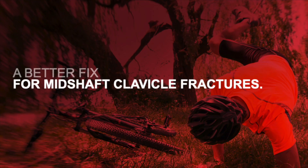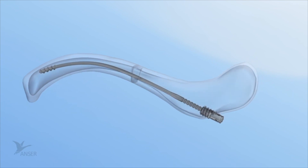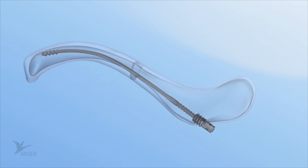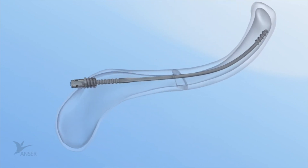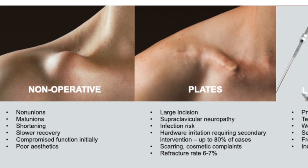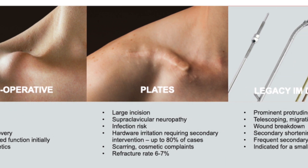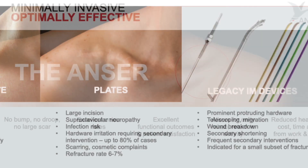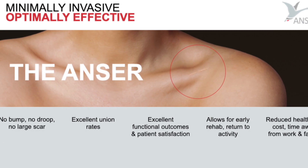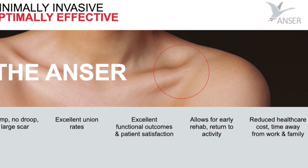The Anser clavicle pin is an intramedullary fixation device intended to treat mid-shaft clavicle fractures. The goal of the Anser clavicle pin is to realign and to restore the native length and alignment of the fractured mid-shaft clavicle in a minimally invasive manner. Several surgical treatment options exist; however, these devices are also subject to a specific array of drawbacks and complications. The Anser clavicle pin is thoughtfully designed to address these specific disadvantages, therefore optimizing treatment for patients and surgeons.